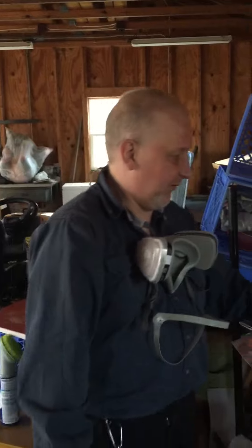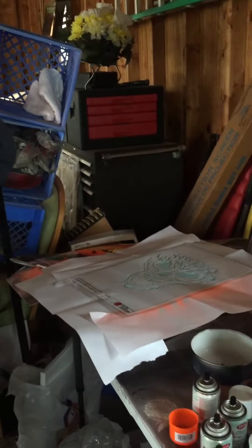For this video I'm going to be doing another painting with spray paint and a stencil that I drew on AutoCAD, laminated, and cut out. This time it's a stencil of a fire skull and we're going to get started.